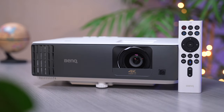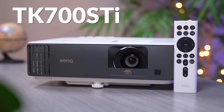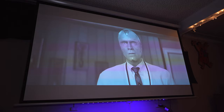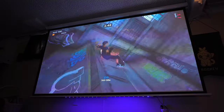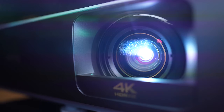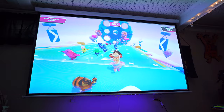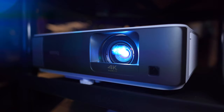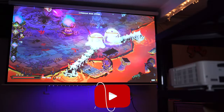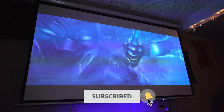This here is BenQ's latest flagship 4K HDR gaming projector, the TK700 STI. It's BenQ's latest high-end projector that features true 4K resolution, bright and vibrant colors, the ability to short throw an enormous 100-inch screen from just 7 feet away, super low latency and input lag for gaming, surprisingly pretty good built-in speakers, streaming capabilities with Android TV, and so much more. The TK700 STI is a true beast of a projector that is guaranteed to take any home theater setup to new heights.